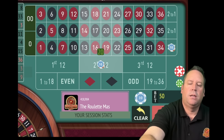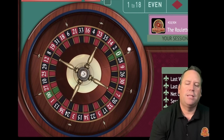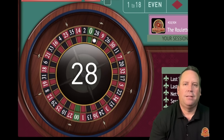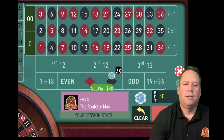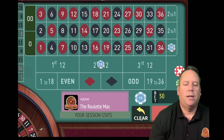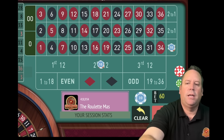$20 to $30 on the column; $10 to $20 on the 12 - just adding up the two previous bets of each one. That's a 28 black - that's a $40 win. We did not hit second 12, so that one's going to go up from $20 to $30. And we hit the column, so that's coming out. We just ran out of time.